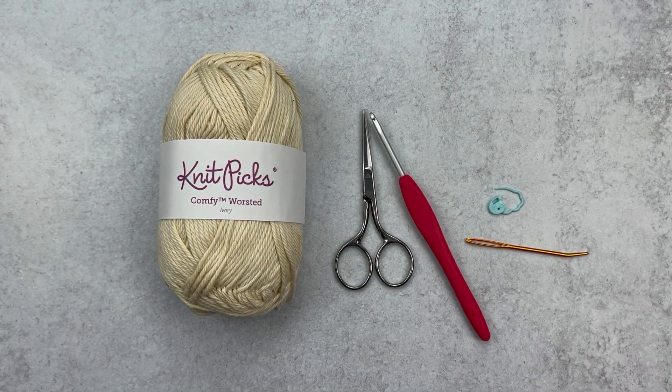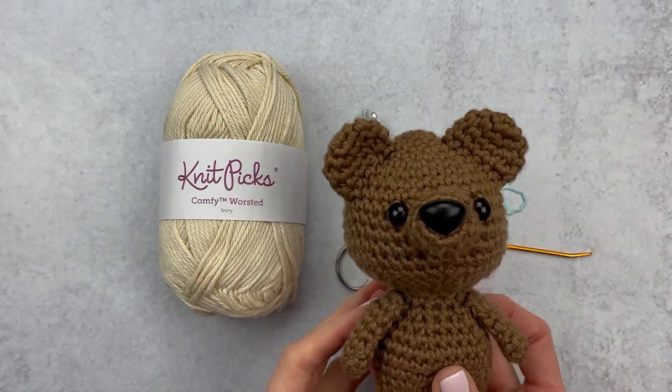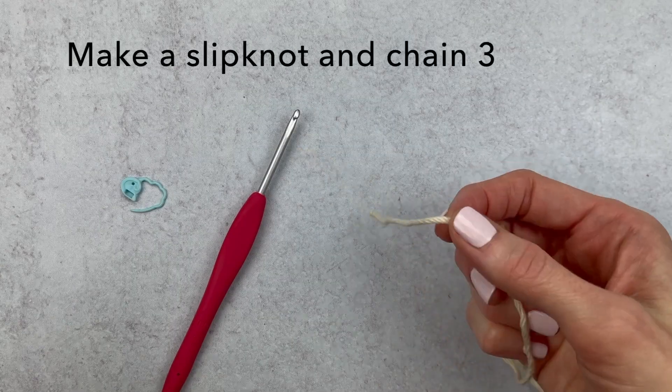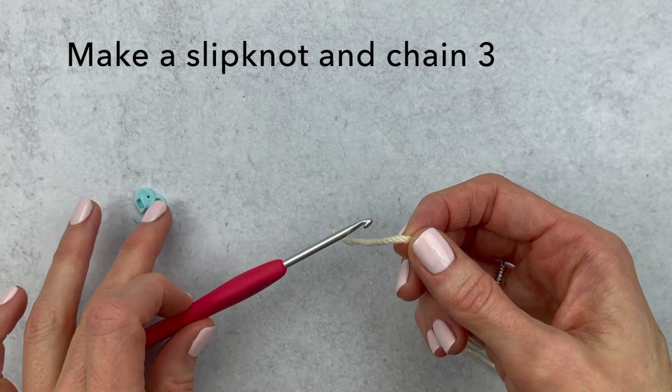An optional stitch marker, and then grab the amigurumi you're making the bandana for. Here's my little friend Briggs the Bear — he's going to be my model today. We're going to get started with a slip knot and chain. If you're just learning these techniques, I'll link my slower video down below.